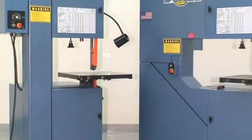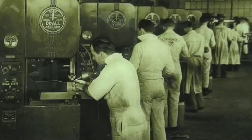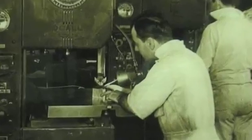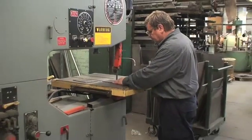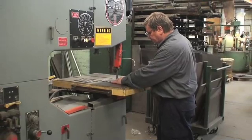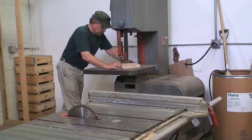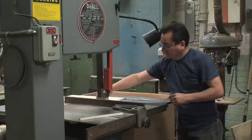Vertical contour band machines are the most versatile saws on the market today. Introduced in the 1930s, these American-made do-all saws have been the workhorse of the industry. Today, they are widely used in machine shops, maintenance departments, mold shops, schools, and many other areas where cutting a wide variety of materials is required.